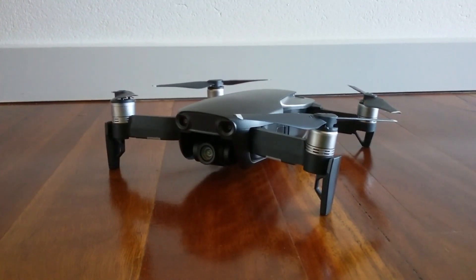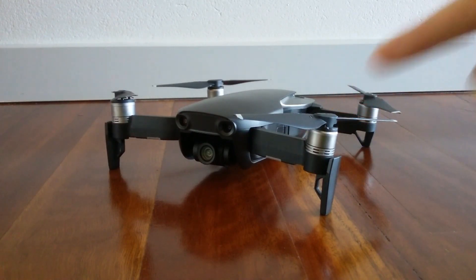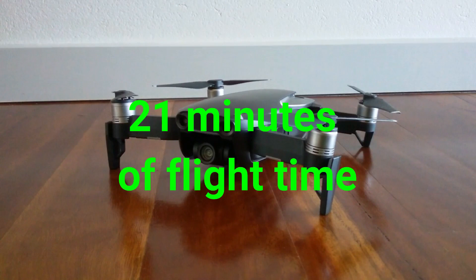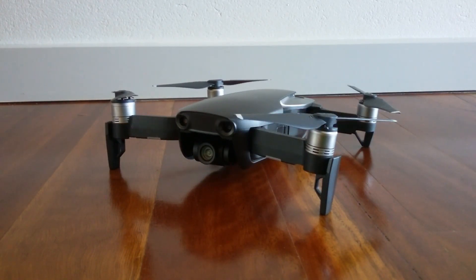Hey, it's Gus the dog back with another video. Today we are going to be testing the DJI Mavic Air's flight time. On DJI's website they say travelling at about 20 to 25 kilometres in supreme conditions will get you approximately 21 minutes. But I'm just going to hover mine in the same position until the battery gets really low. So let's go outside and take it up into the air.